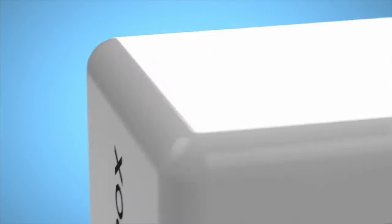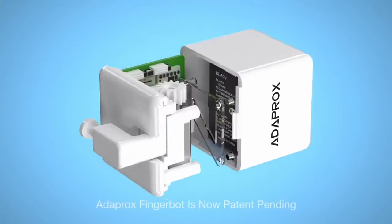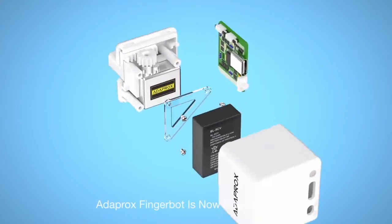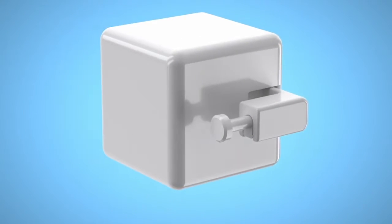Introducing Adaprox FingerBot. FingerBot is the smallest robot in the world for controlling all kinds of buttons and switches remotely and smartly. No expensive replacements required — all your existing appliances can become smart devices in seconds.